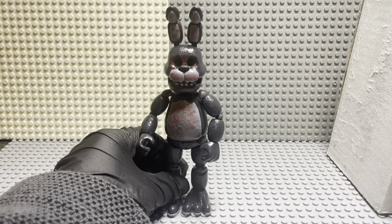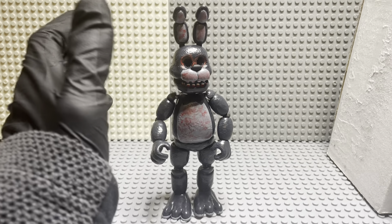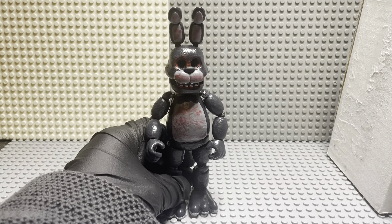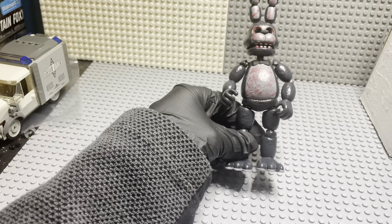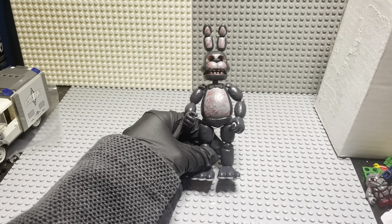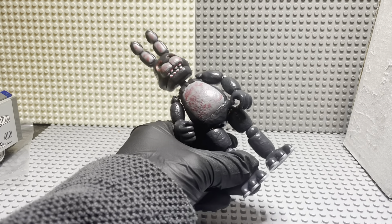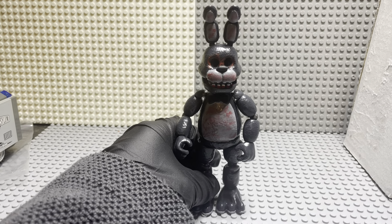FNAF does have blood, yeah it does. But yeah, this looks horrifying in person — it looks more horrifying than on video. Here, let me give you a better view of what I mean. See — that's what I mean right there. So yeah, that's gonna be it for this video. Bye!